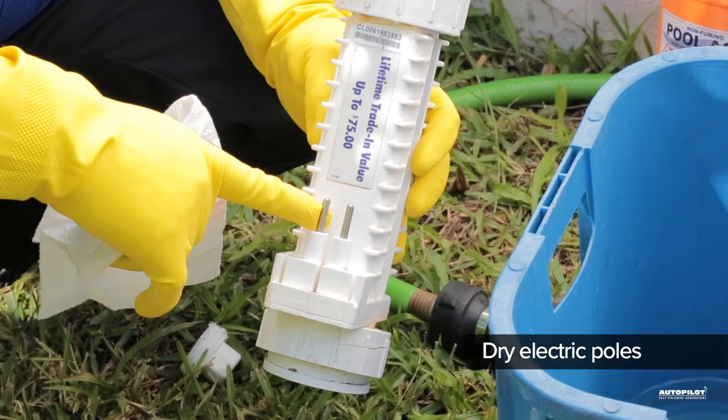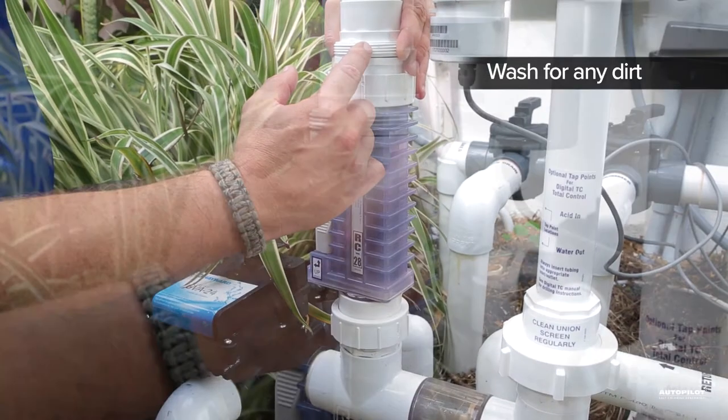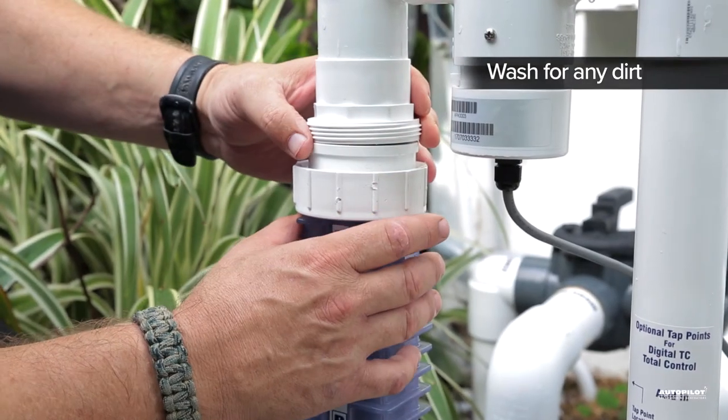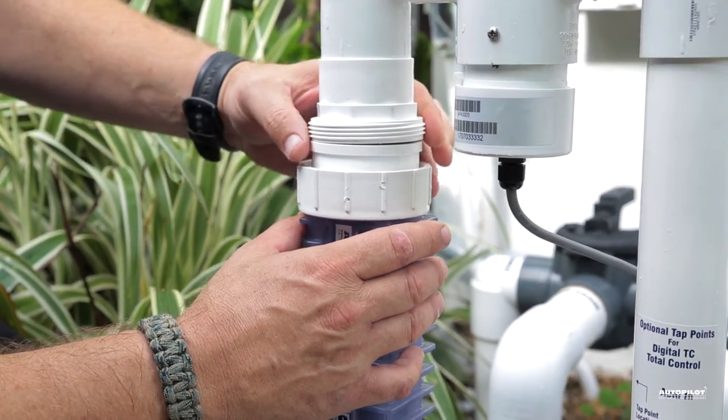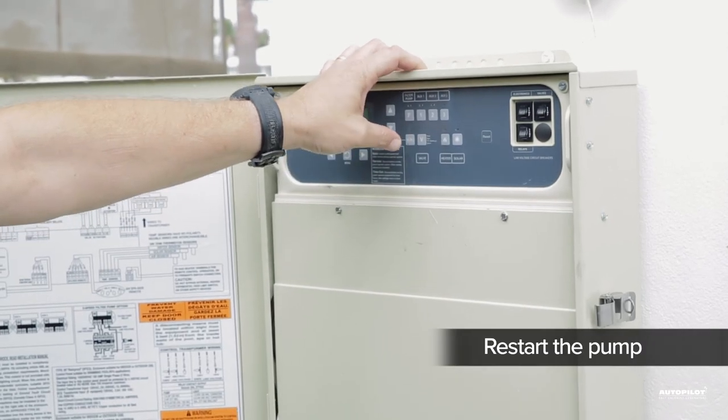Before reinstalling, make sure to dry the electric poles and wash off the union surface and threads. Dirt and debris are usually what makes the unions hard to tighten and can cause water leaks. Hand tighten the unions, restart the pump, check for leaks, and you're good to go.